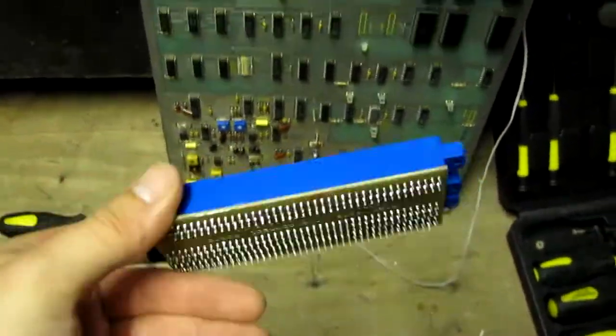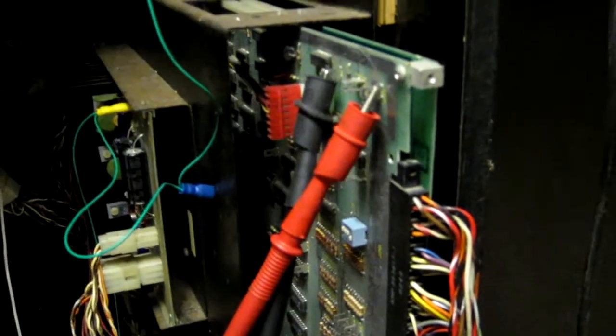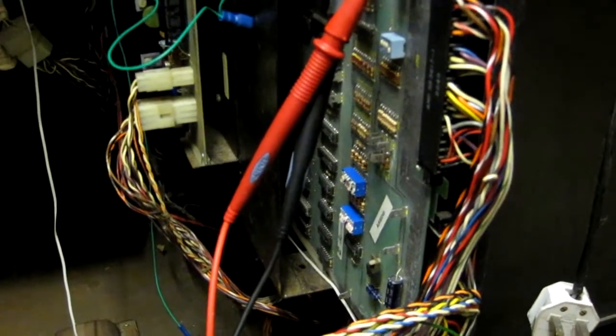This one looks brand new — it's an aftermarket one — so we'll fit it onto the board and put it back in and see if it works. I've replaced that connector and that did not kill the fault; the sound was still not working properly.